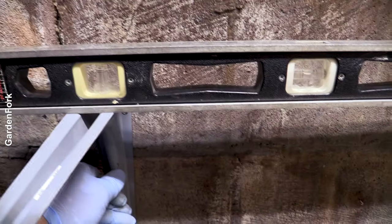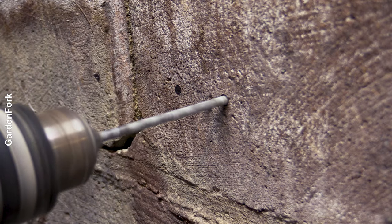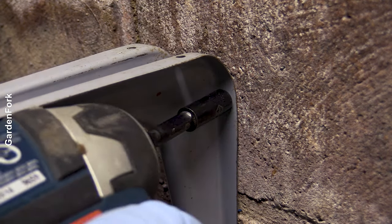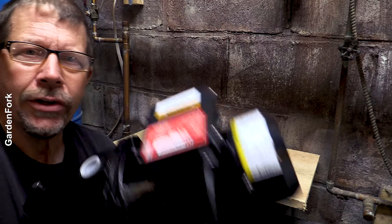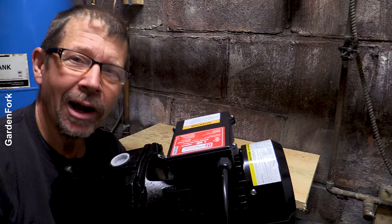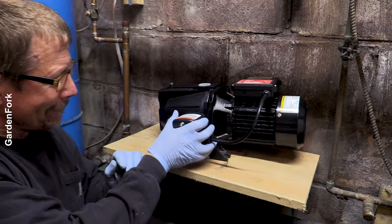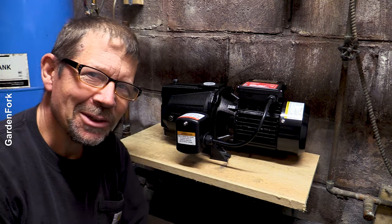I've got a level across the two brackets, making sure I'm not going into the cement seam. That looks level — make the marks and drill. Did you notice something? I had the drill set on reverse. Don't do that. You should always do an idiot weight test before you put the very special thing on the shelf. There are more Garden Fork videos — you and I want to continue our journey together. Let's go to the next one.